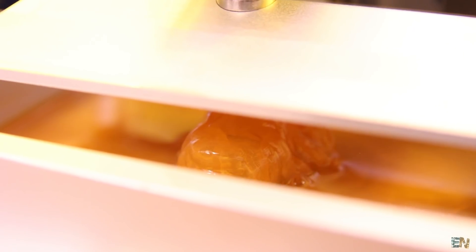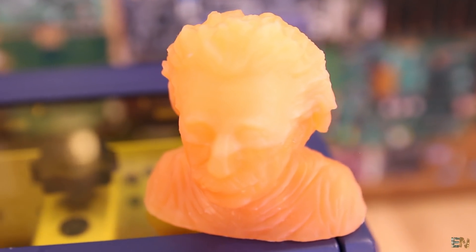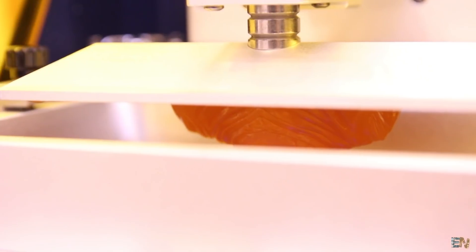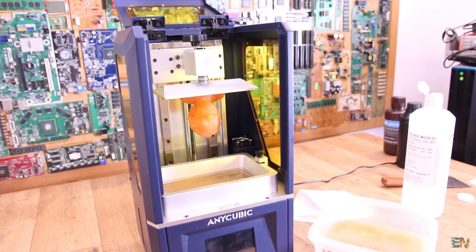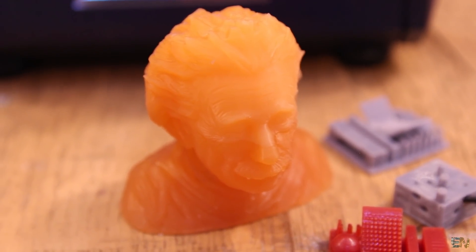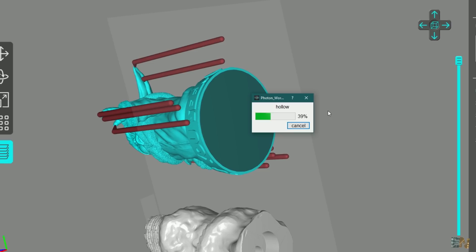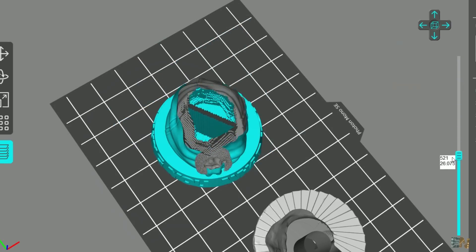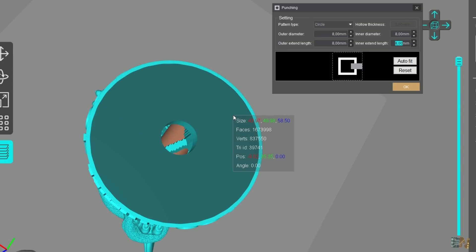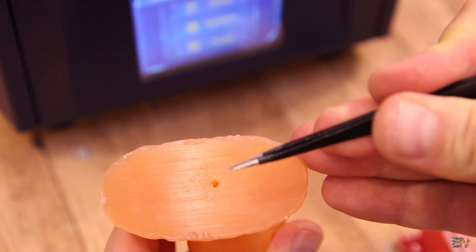I also printed this Einstein head. As you can see, there is a change of color in the print — around half time, I noticed the resin vat was almost empty so I had to pour more resin in, and for some reason that changed the color a little bit. Maybe I had to shake the resin bottle before pouring more. Even so, the details once again are great — you can't really see the layers on any of the prints. Having a 2K resolution screen gives you good details. In the software I was able to hollow the part to use less resin, and in order to empty the resin from inside, we need to add a hole — the software also has a tool for that.